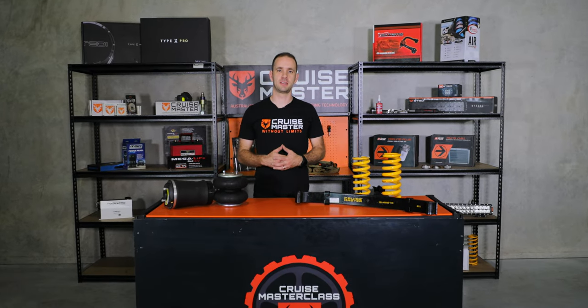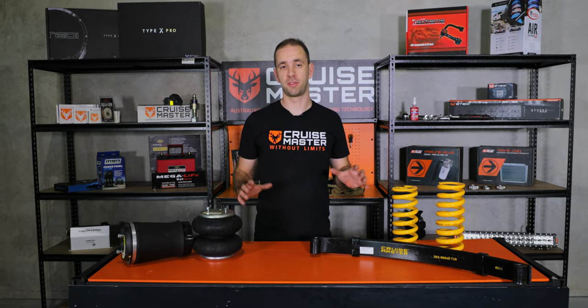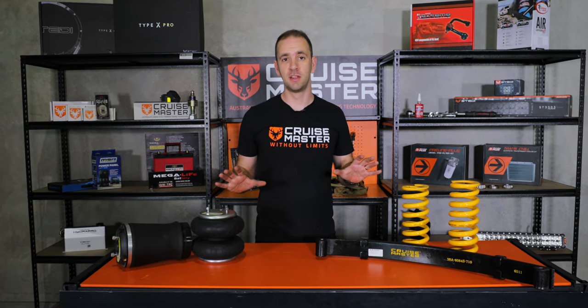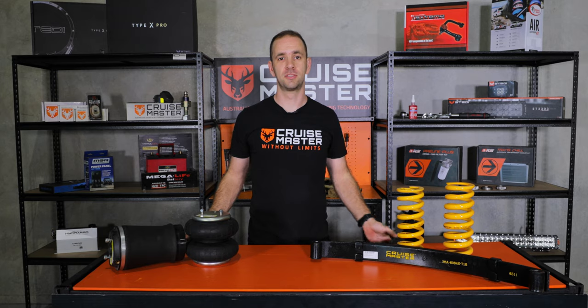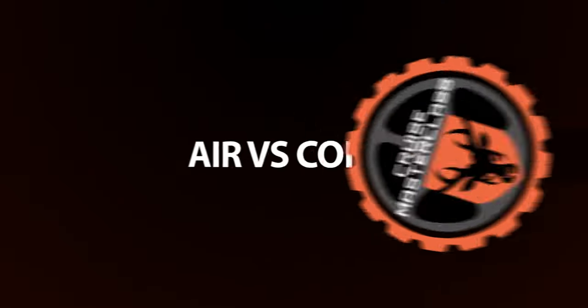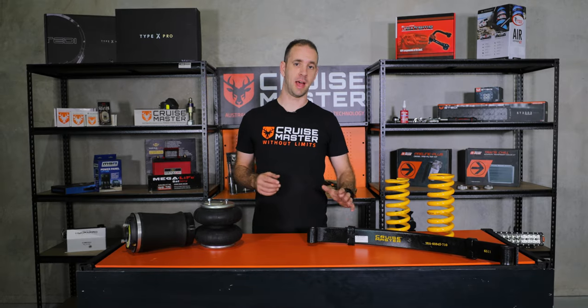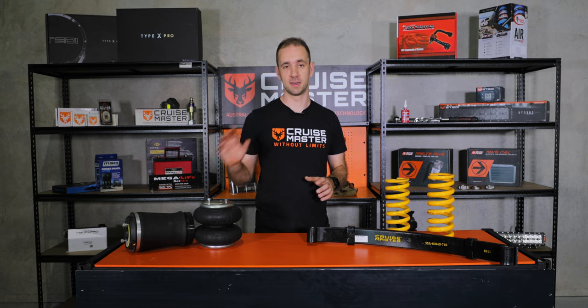Hi guys, I'm Andrew from CruiseMaster and today on CruiseMaster Class we're going to be talking about the three main types of springs found on caravans and trailers. Today we'll be talking about leaf springs, coil springs, and air springs.